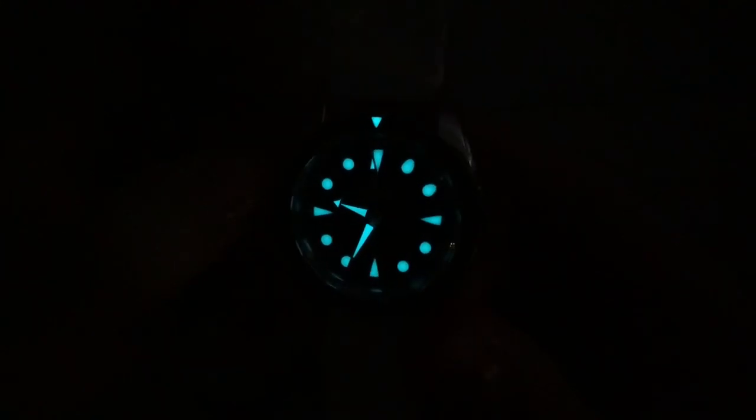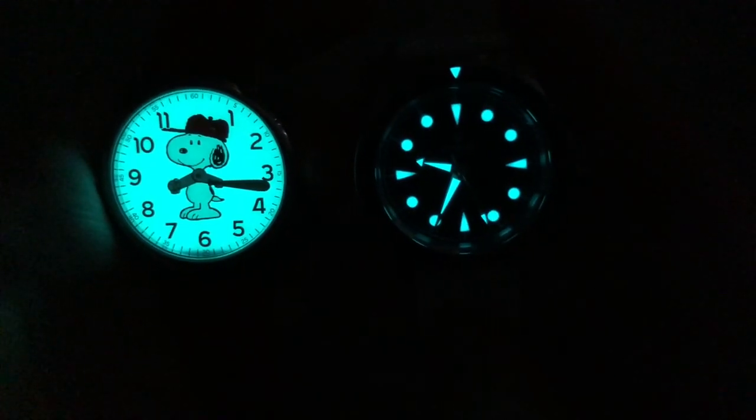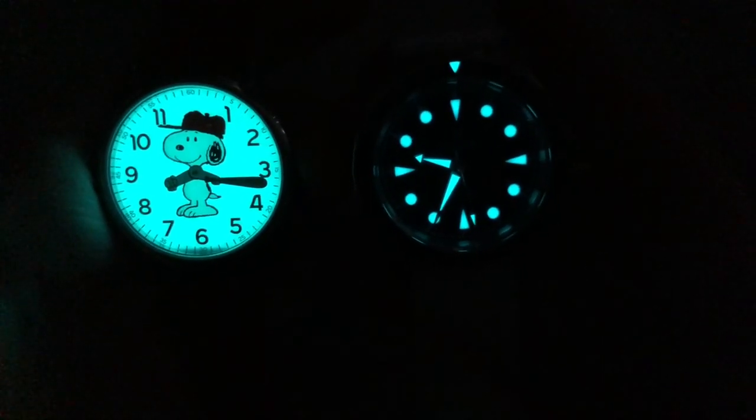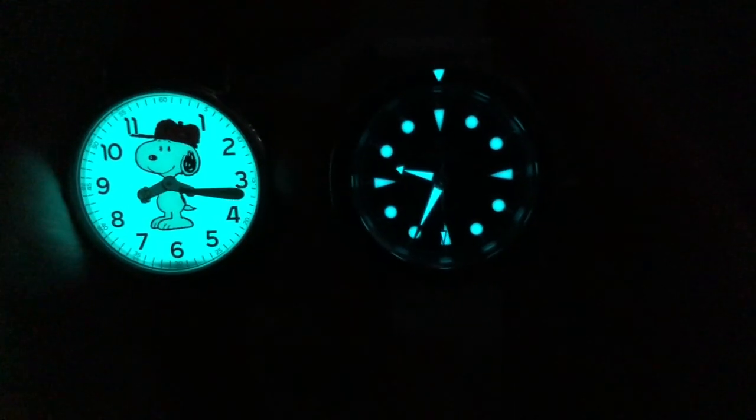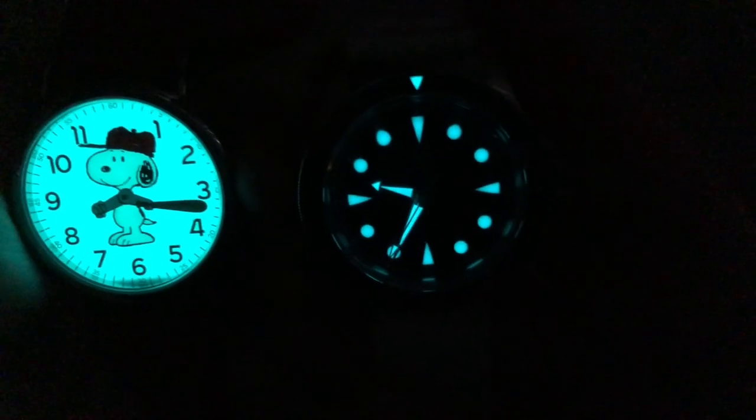Pretty cool feature. Does it last forever? No. Will it get the job done? Probably. They could have probably done a little bit of a thicker application, but it is nicely done. Comparing the Timex to the Laurier, the color temperatures are very, very similar, meaning Laurier did a pretty good job on the lume. It doesn't last forever, but it is bright while it does last.